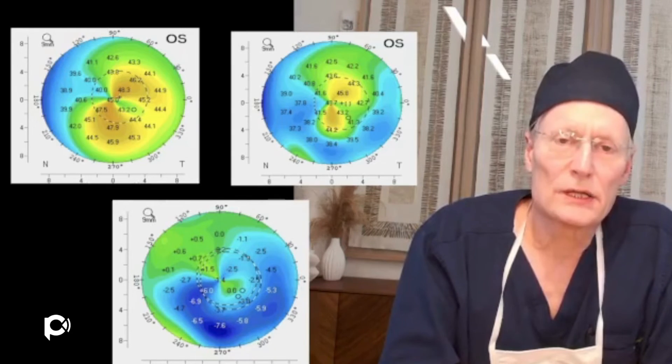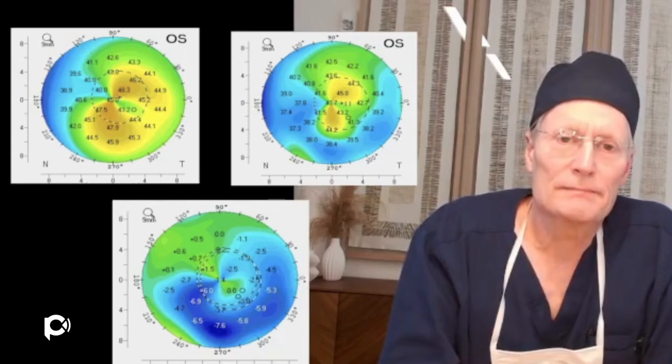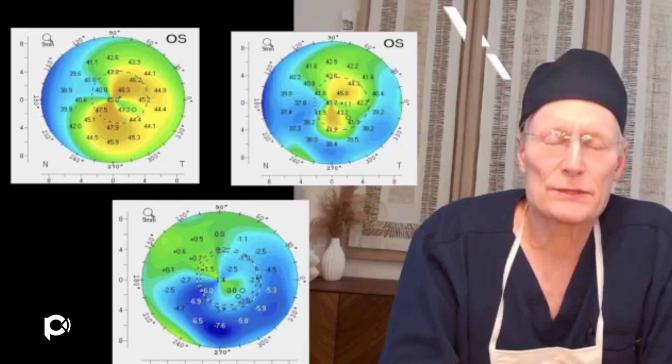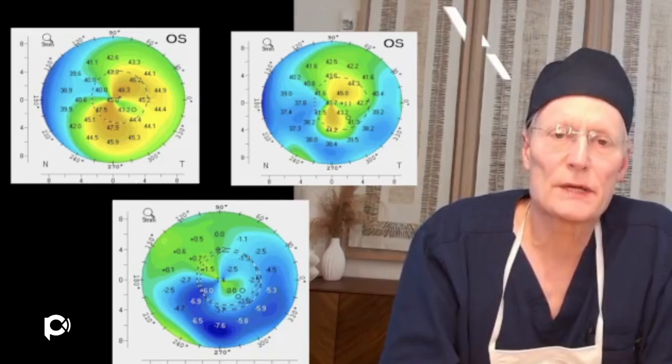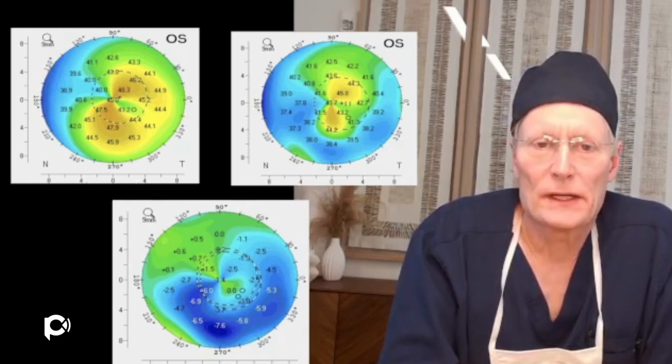In our patient's ultimate outcome, the cornea has a more regular shape — the areas that were too steep got flatter and the areas that were too flat got steeper. This is a 10-minute surgery. It's a surgery that is very safe, done in the office, and it's a major breakthrough in the treatment of keratoconus.